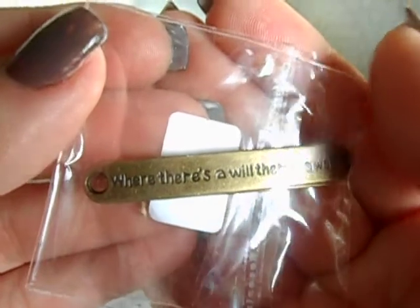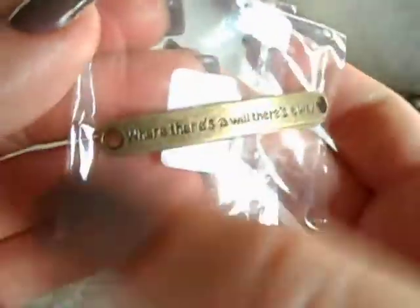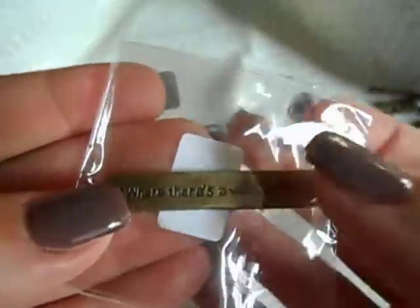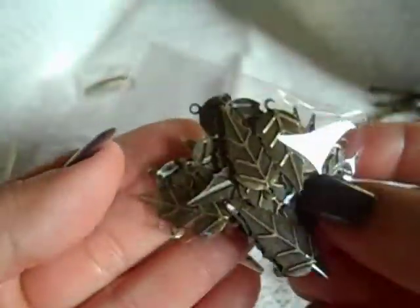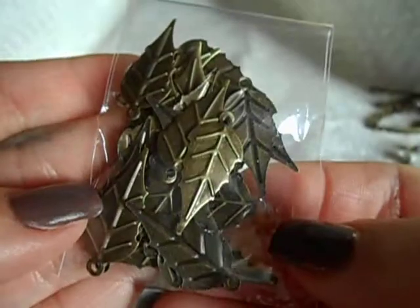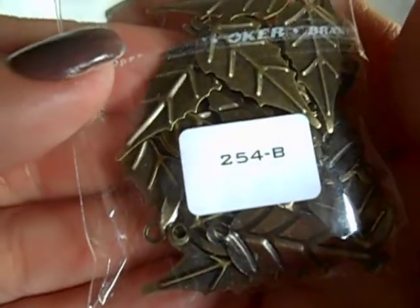Let me show you the products I used and then I'll jump into what I made. Monique has these inside her store. These are little ID bracelets that say 'where there's a will there's a way' — there's a total of four in each bag. And then we have these leaves — you get a boatload of them in the bag and they are tiny.